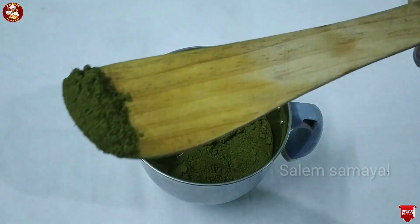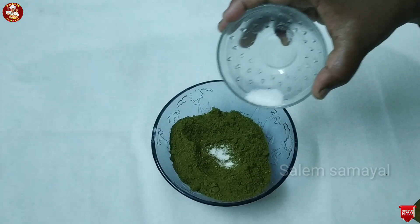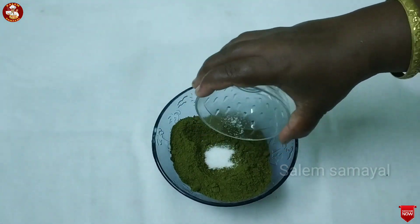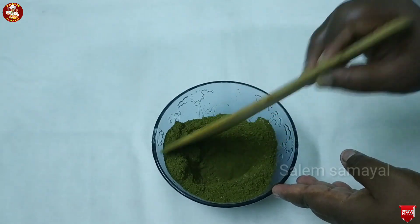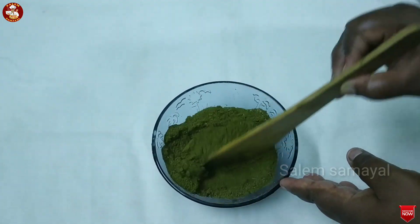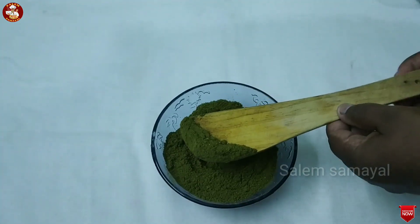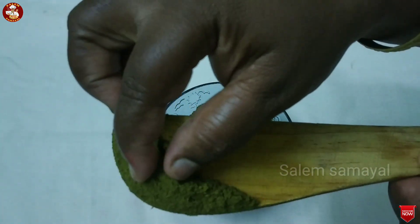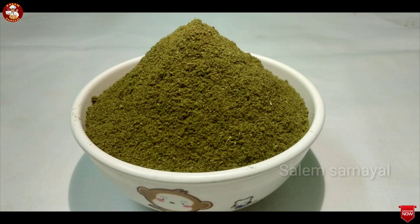Let's mix the pot and add the pot. Let's eat this dough. We are ready to eat healthy and healthy.